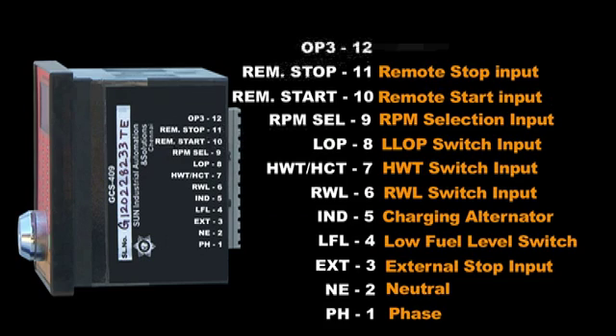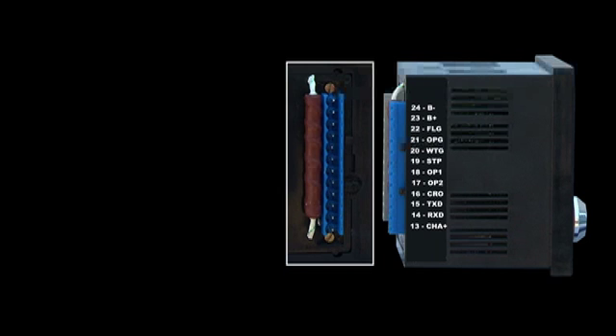Terminal 12: Output 3 — transistor output, fuel level at 99%.